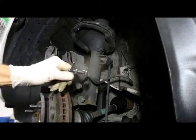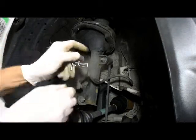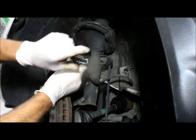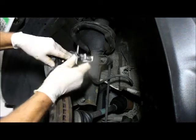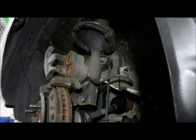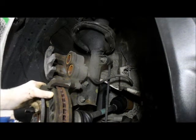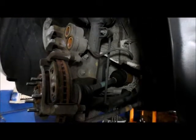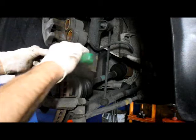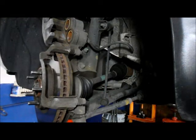Once you turn them in all the way, you can tell when you're in all the way because it'll stop moving. Then you loosen it up and remove the tool. Then you take your brake pads out and remove the brake pads from off the rotor. They usually come out pretty easy, but you can always just get a little pry with a screwdriver and it comes right out.